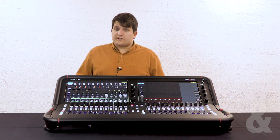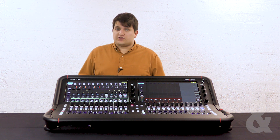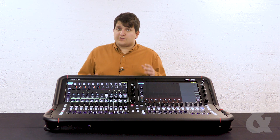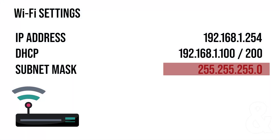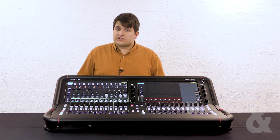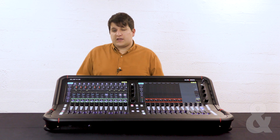We'll also need to set our DHCP range to 192.168.1.100 to 200. The subnet mask should match the one on the console at 255.255.255.0. This will mean when devices connect to the wireless access point they will automatically be given a compatible IP address.